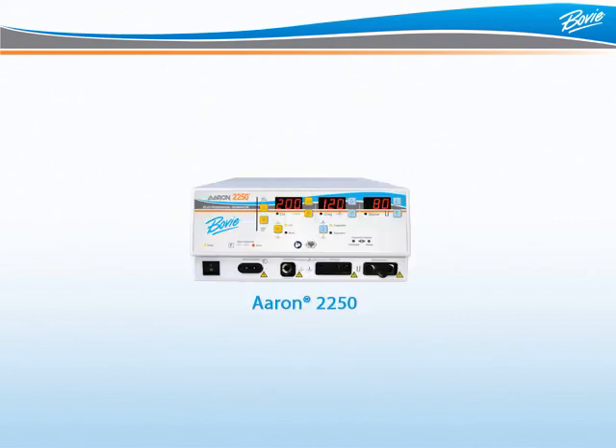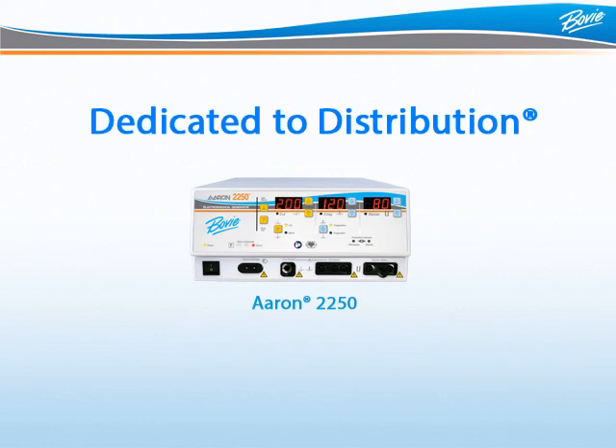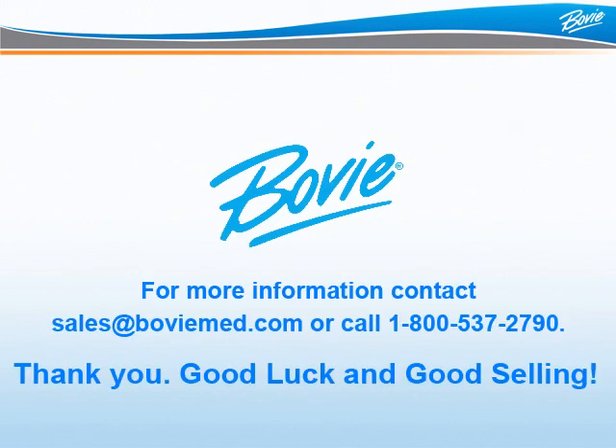Perhaps the most important advantage of the ARIN 2250 is that BOVI is dedicated to distribution — we don't sell direct like our competitors. For more information, contact sales at bovimed.com or call 1-800-537-2790. Thank you, good luck, and good selling!